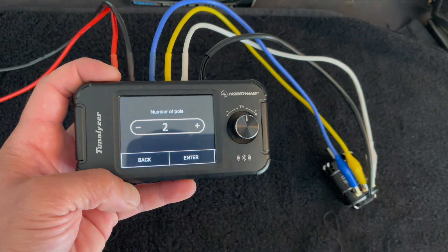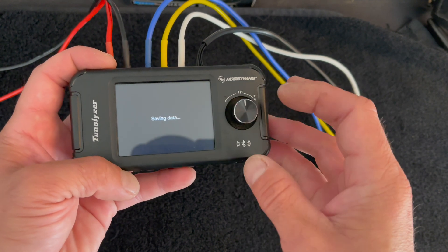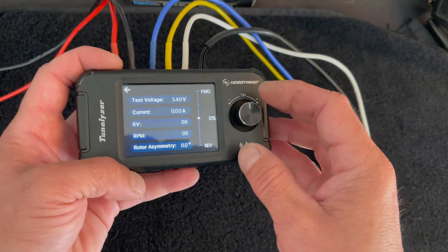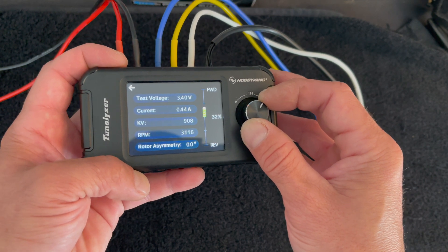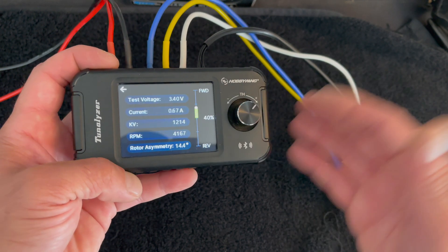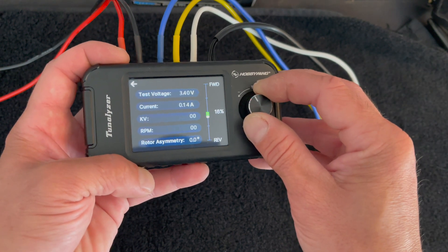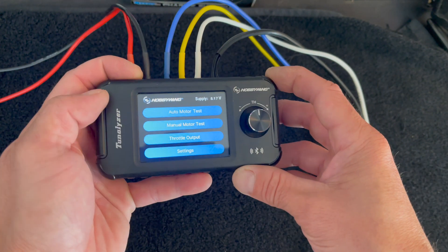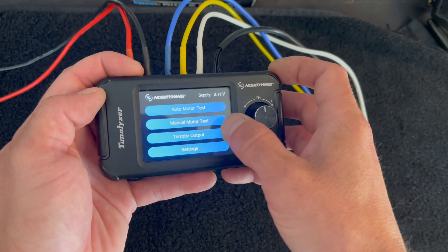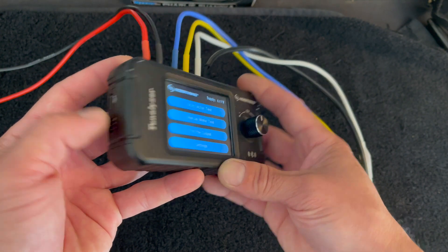The Tunelizer also does manual motor tests. When you first fire it up, it'll ask you how many poles the motor has — this is a two-pole motor. Then you can use the knob as your throttle control to run the motor up and down gently. You can use this as a troubleshooter for testing motors, making sure the sensor board and sensor wire work. It even goes in reverse too, which is neat.